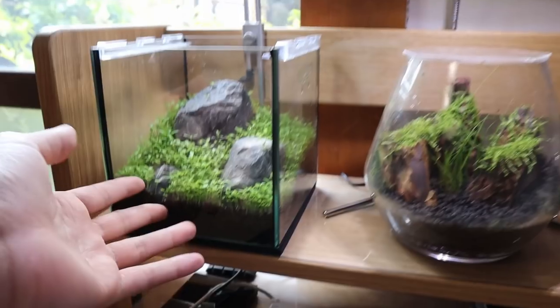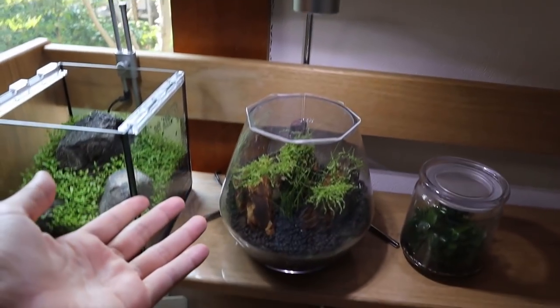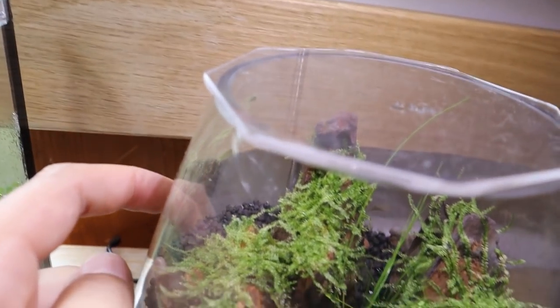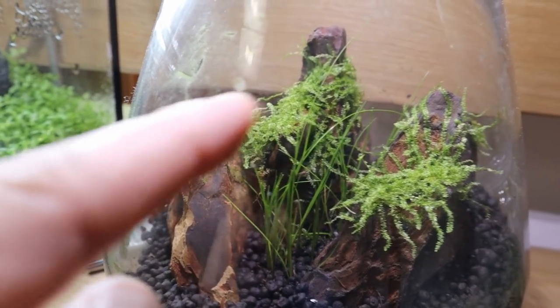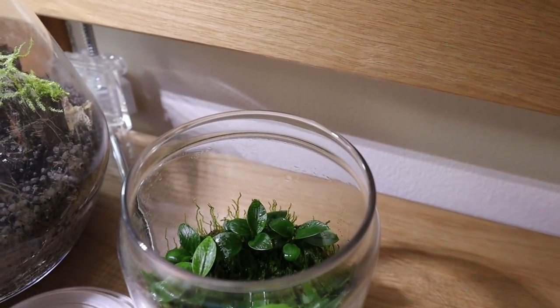This other tank hasn't been doing well — the lights turned off at one point and the plants didn't do well. The hydrocotle in the front and the S. repens in the back didn't make it, but the hair grass and the Christmas moss have been doing excellent. And then this new little setup is my mini anubias farm.